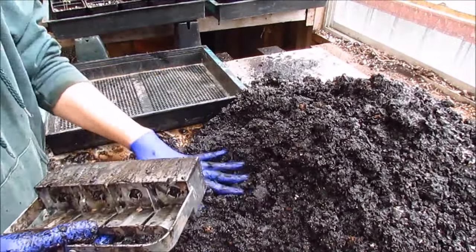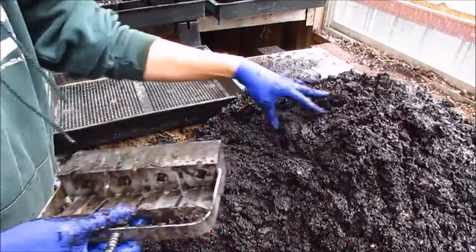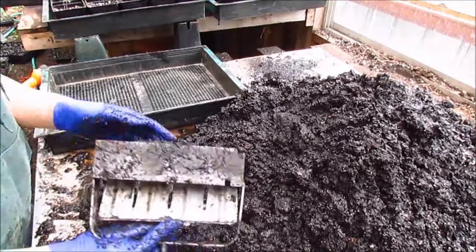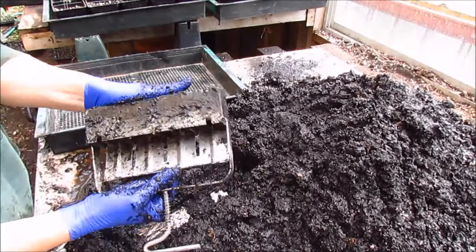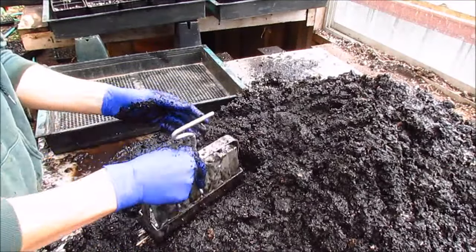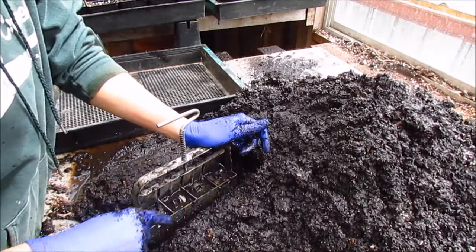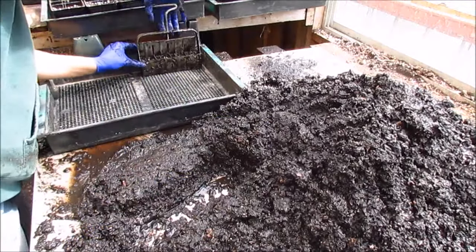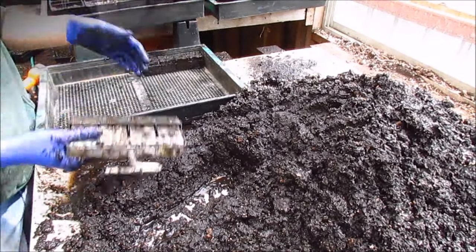We're ready to start making blocks now. It takes a couple of tries — upwards of thousands — to figure out the best technique, but what I like to do is make a big mound of soil and smash the blocker into it. I use the heel of my other hand to tighten it down. What I'm looking for is liquid coming out of the top when I press down, so I know it's nice and full. Then I take it over to the flat, set it in, use the handy release lever, and there are our first soil blocks.